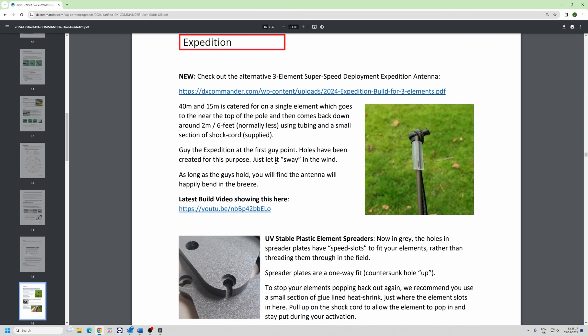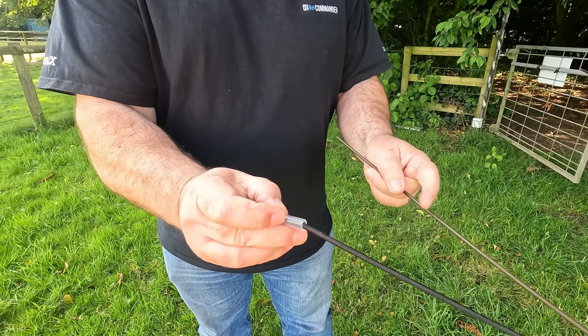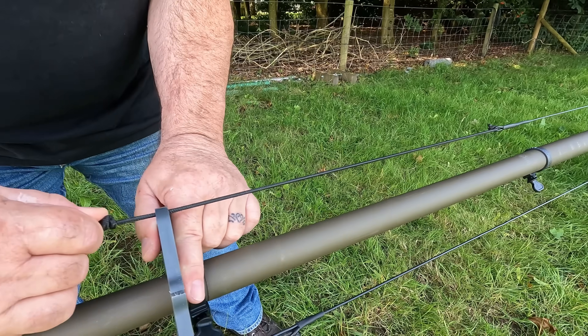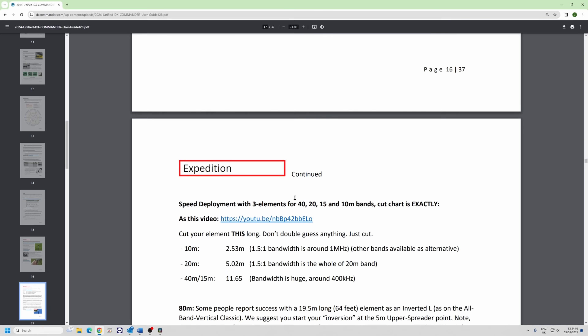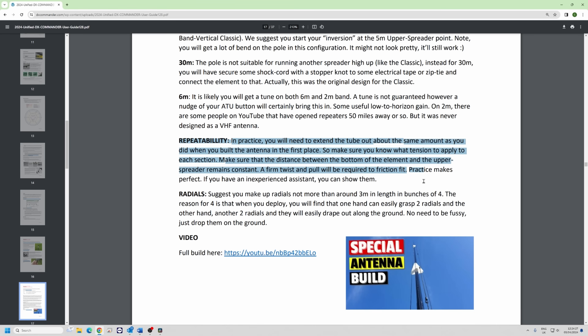On the Expedition, the very end uses a bit of PVC tubing with a knot on it, and that just holds it. You can see the speed slots — instead of threading elements through holes you clip them in. For 80 meters on the Expedition you just need to get creative about whereabouts the 80 meter element comes off — about halfway up the pole, using a bit of shock cord or cord around the pole. It's designed for holidays and days out — speedy up and down.